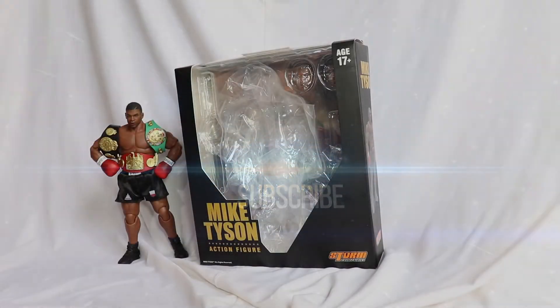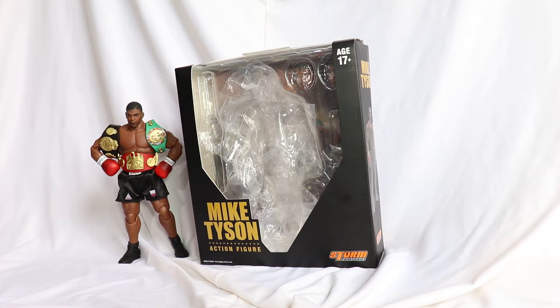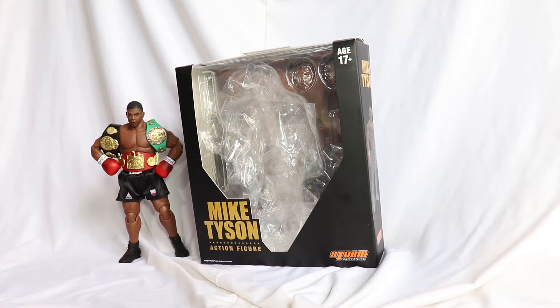There we go, guys — following my motto: the focus is to have no focus. This Mike Tyson figure arrived, produced by Storm Collectibles. I had sworn to myself I would stick to Street Fighter and Mortal Kombat figures produced by Storm. But seeing the quality of the figures, and being a fan of this guy — I'm a big fan of Mike Tyson — I always loved fighting, boxing especially. He's a guy I watched fight during my adolescence, and I had the pleasure and honor of seeing this legend fight.